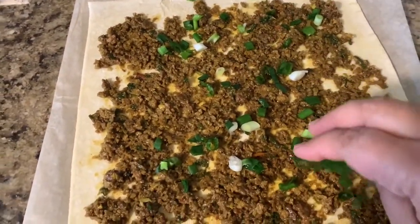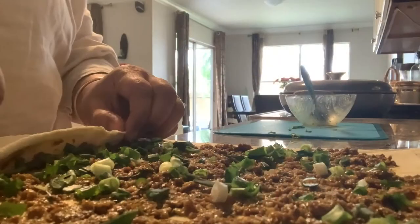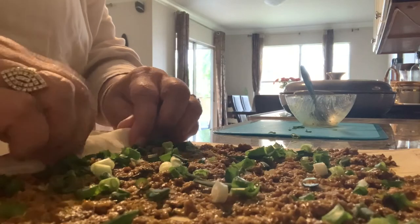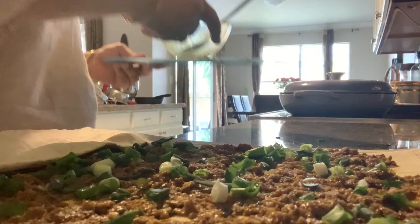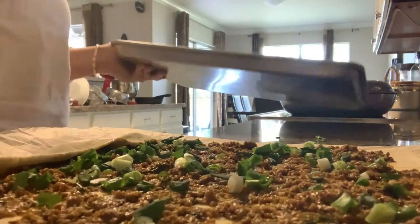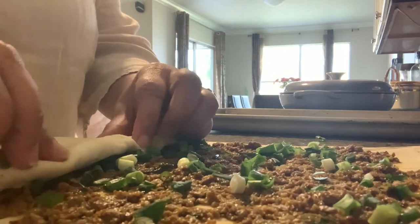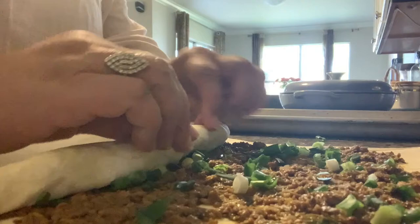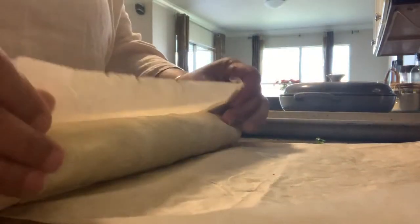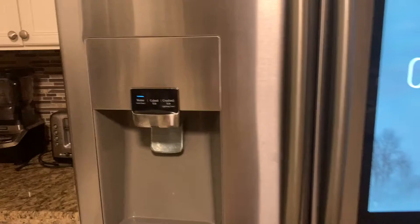Now I'm going to sprinkle all the green onions all over. I will start at one end and start rolling the pastry sheet into a log. I will fold it nicely in the parchment paper, press it evenly, do a tight roll, and now I'm going to put it in the refrigerator.